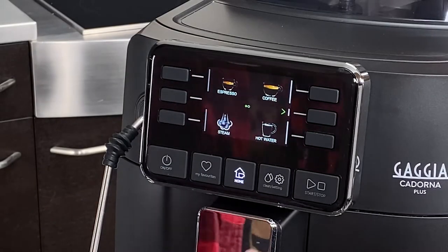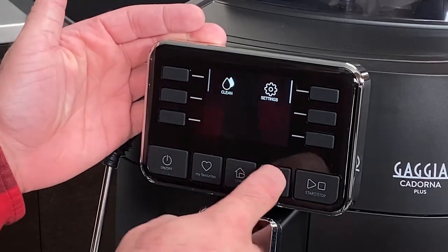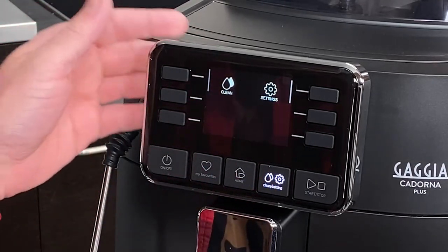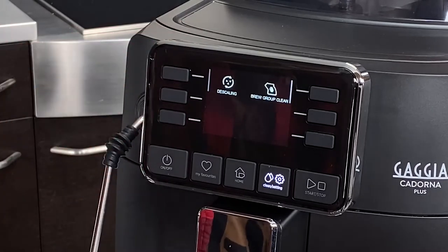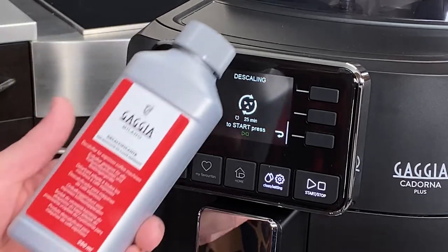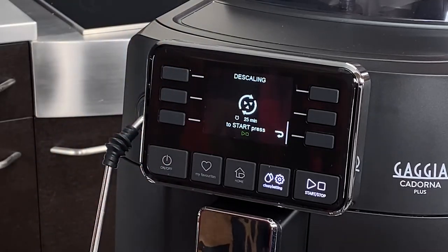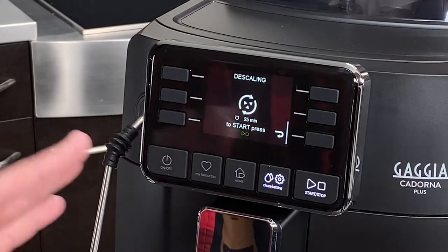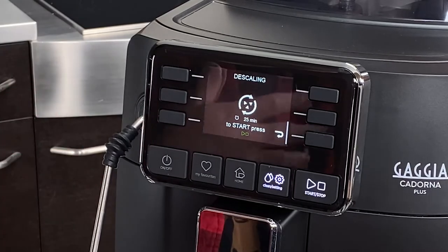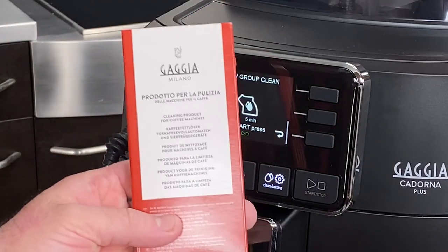Now that our filter is activated, let's take a look at some of the other options in our menu. We've got clean and settings — these are the two options when you click the clean and settings button. Clean allows you to access the descaling function. It's a 25-minute process that uses Gaggia's decalcifier solution to break down any scale buildup on the inside of the machine. Just like with the water filter, all the prompts will be there to guide you. The brew group clean uses Gaggia's brew group cleaning tablets or coffee clean tablets.